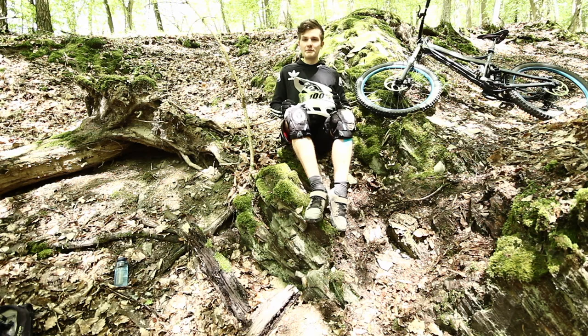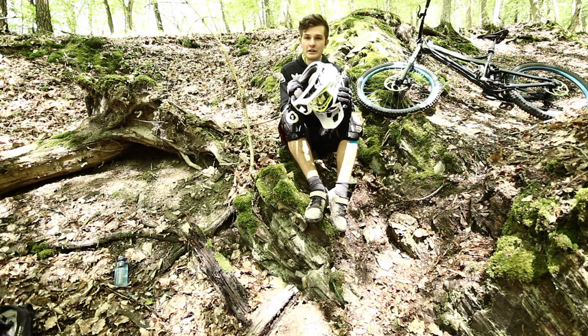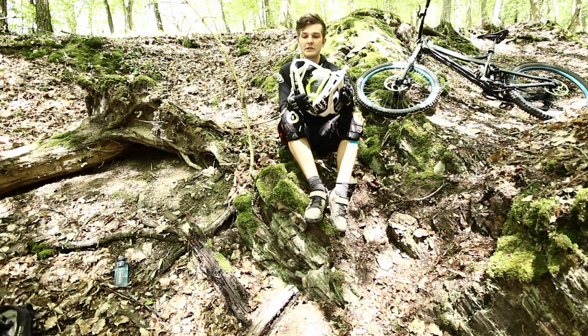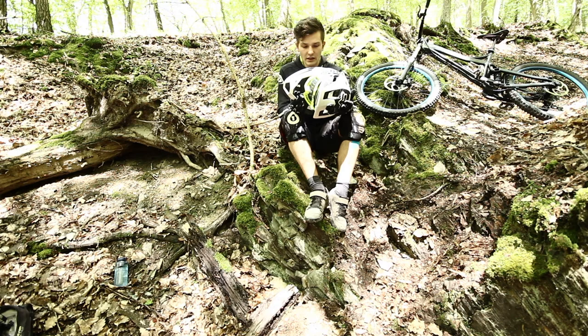So, jetzt zu meinem Fox Pro Frame, wie gewünscht. Ich bin sehr, sehr, sehr zufrieden mit dem Helm. Ich fahre ihn auch mittlerweile auf Enduro-Touren viel, wenn andere eine Halbschale anhaben, weil der einfach so gut belüftet ist – wie man hier schon sieht. Die ganzen Lüftungsschlitze vorne, alles offen, oben überall – komplett Belüftung ohne Ende. Da staut sich keine Hitze an, kaum mehr als bei einer Halbschale.